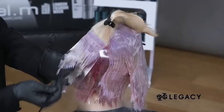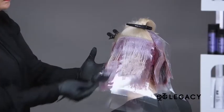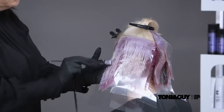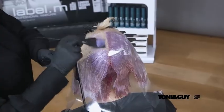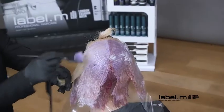Working with the clear mesh allows you to visually see the color developing and gives total control over the color placement. Working through the technique, you'll find that your speed naturally starts to increase, resulting in a speedy, commercially viable color technique.